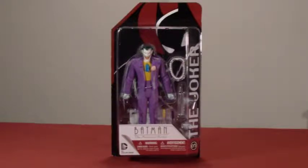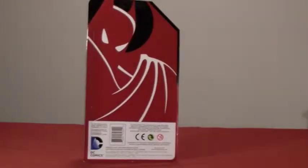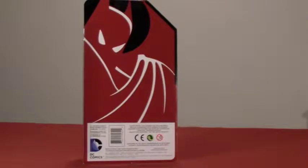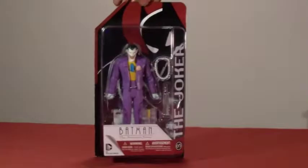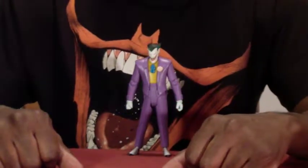This is figure number five in the series based on the animated series. As you can see, they're going back and forth between the animated series and The New Adventures of Batman. On the back of the card there are no extra pictures — it's just a silhouette of Batman in reverse colors. Let's open this package and see what he's all about.